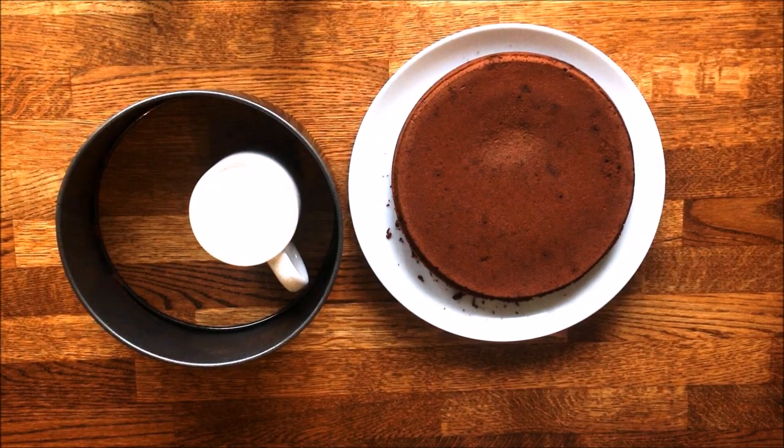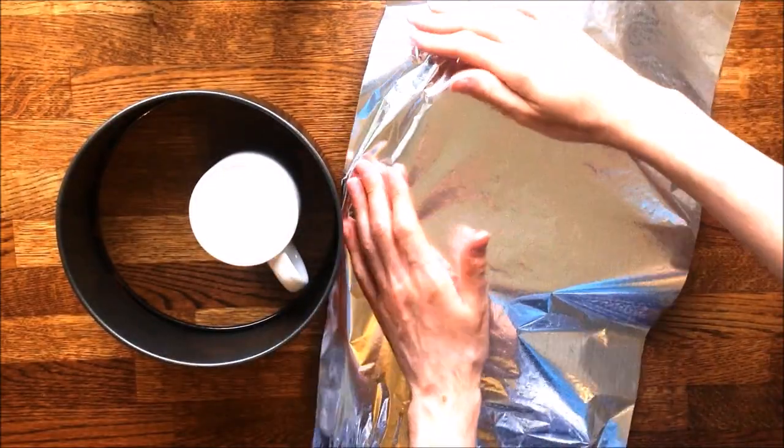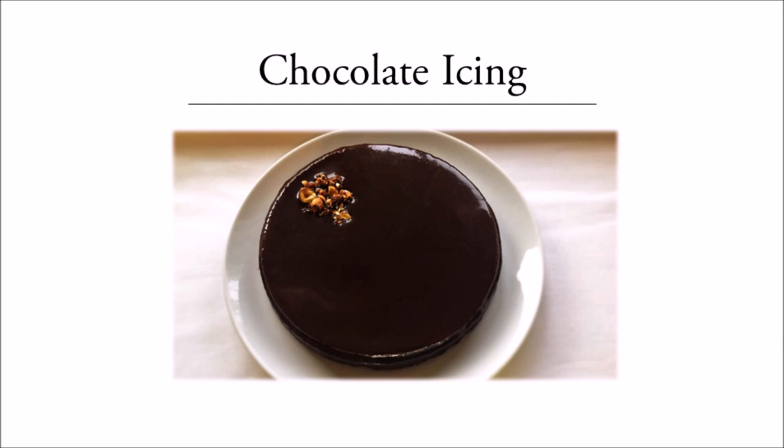It's now ready. If you put a knife in the cake and no lumps are found on the blade, it means it's done. Unmold the cake and cover it with foil to prevent it from drying. For the icing of the cake, I've prepared another video that you can access by clicking on the picture. In the meantime, feel free to like this video.